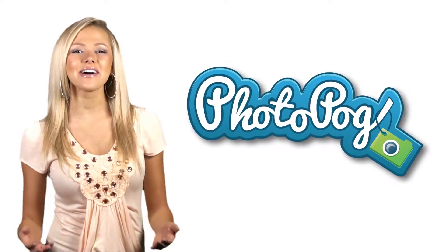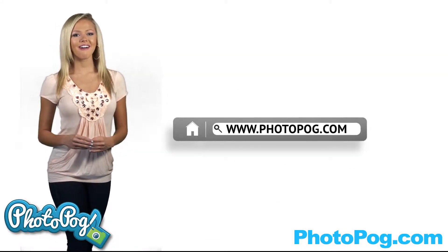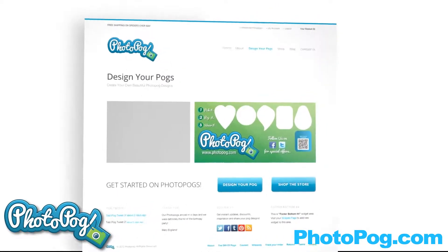Hi, I'm Angie and I love Photopogs. I just got my Photopogs in the mail and I love them. You can have your own Photopog as well. Go to www.photopog.com and check out the amazingly easy to use website.